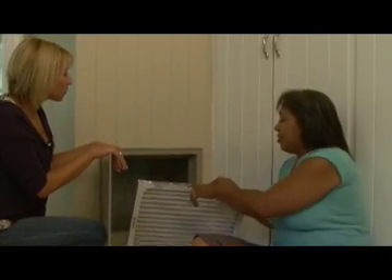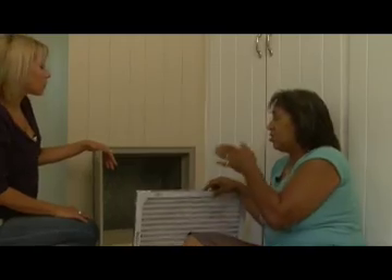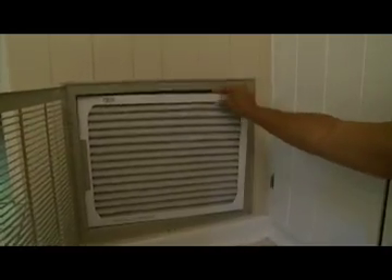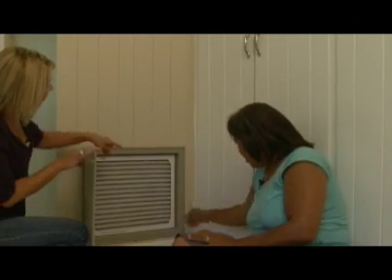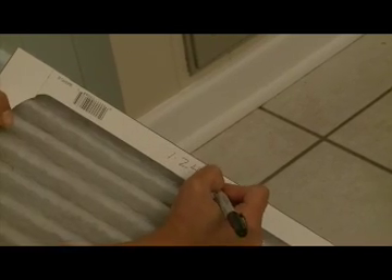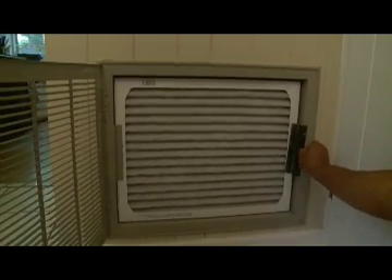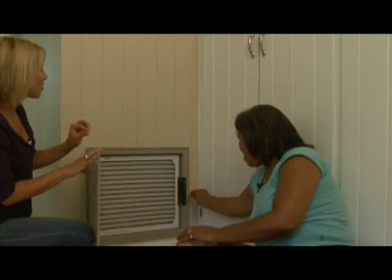Now, when you go to put the new filter in, they all have an arrow on the top and bottom so that you know which way you're supposed to be facing it in. And don't forget to write the date on it before you put it in, and that way you'll know — you can just flip one door open and say, oh, I've got another month. You know, it's time.